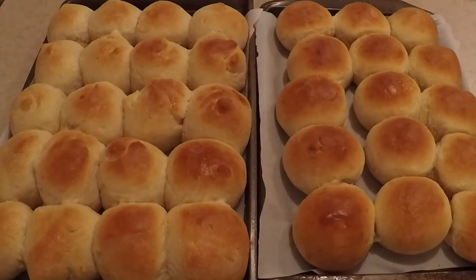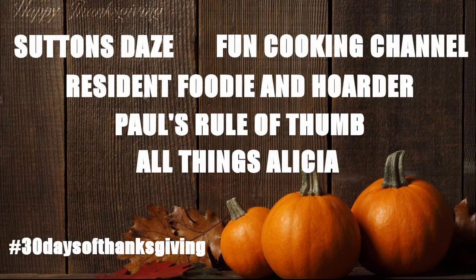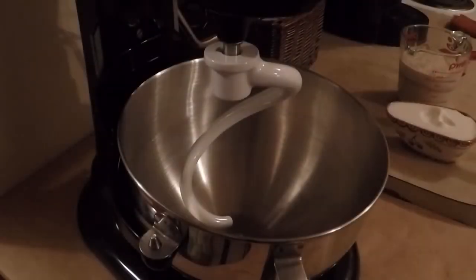Hi, it's Alisa, resident foodie and hoarder. It's 30 days of Thanksgiving and I just made these awesome-looking potato dinner rolls. I'm gonna go with another Noreen recipe today. If I was gonna make dinner rolls for a Thanksgiving feast and not just throw in some brown-and-serve rolls, I would do these potato dinner rolls that I am about to show you.